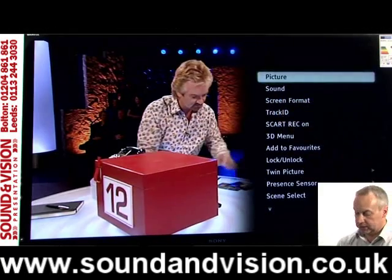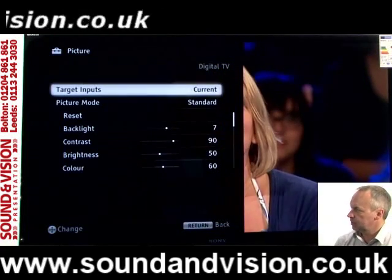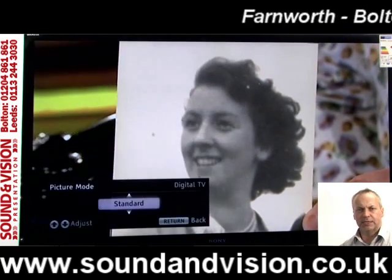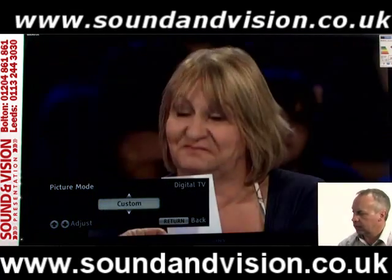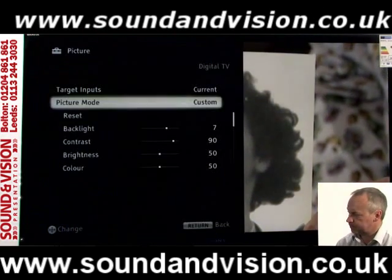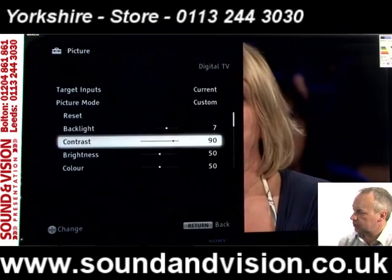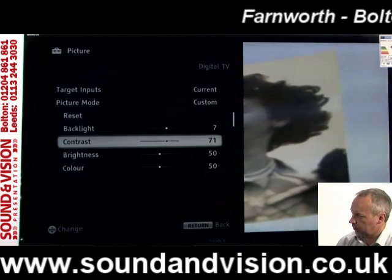Let's take the picture settings — press OK on the centre button of the remote control and it puts us into the picture settings. You've got various options: clicking down to the mode selector, these are preset modes from the manufacturer, so we can tweak between standard, vivid, and custom — you can see the contrast, brightness and colour changing as we flick through. You can go into any of those settings and adjust the backlight or contrast using the right or left keypad.